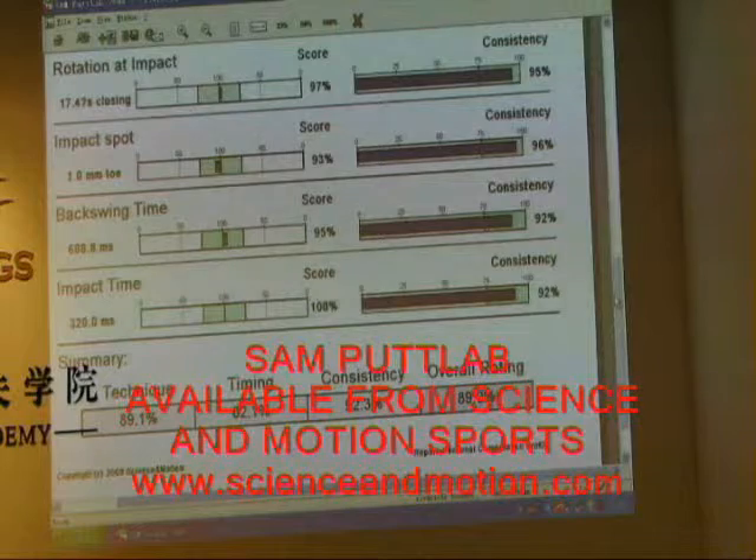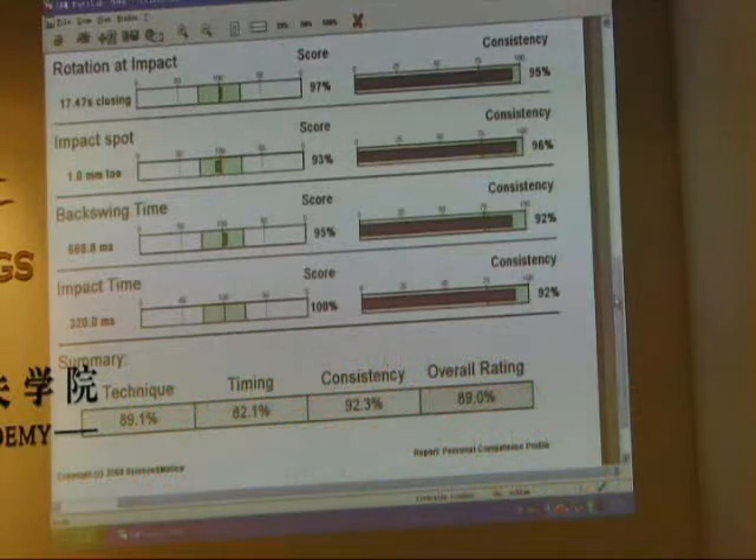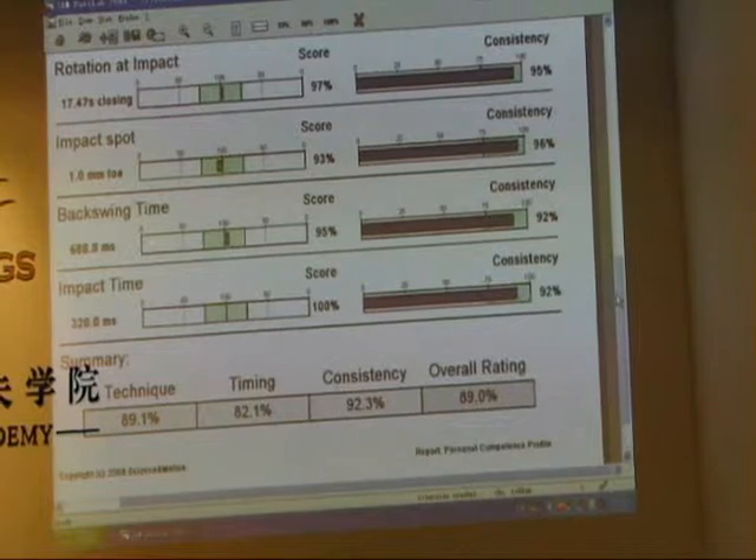So that's the situation we want — keep that stroke pattern the same whether or not it's left to right, right to left, or a straight putt.